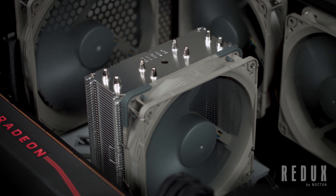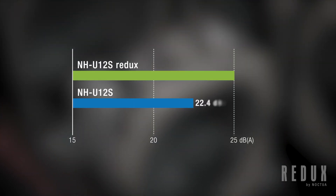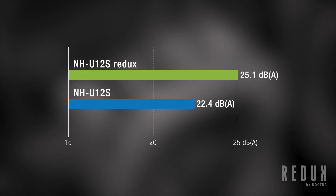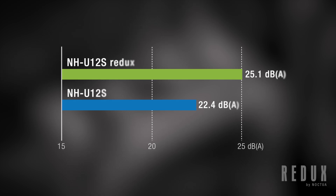One thing that does set these coolers apart, however, is when it comes to noise levels. In addition to giving the cooler its grey Redux appearance, the difference in fans also affects the amount of noise that the fan produces. In fact, the NF-F12 fan of the regular NH-U12S is 2.7dB quieter than the P12 fan of the NH-U12S Redux, with the F12 fan reaching 22.4dB at max speed, compared to 25.1dB for the P12.